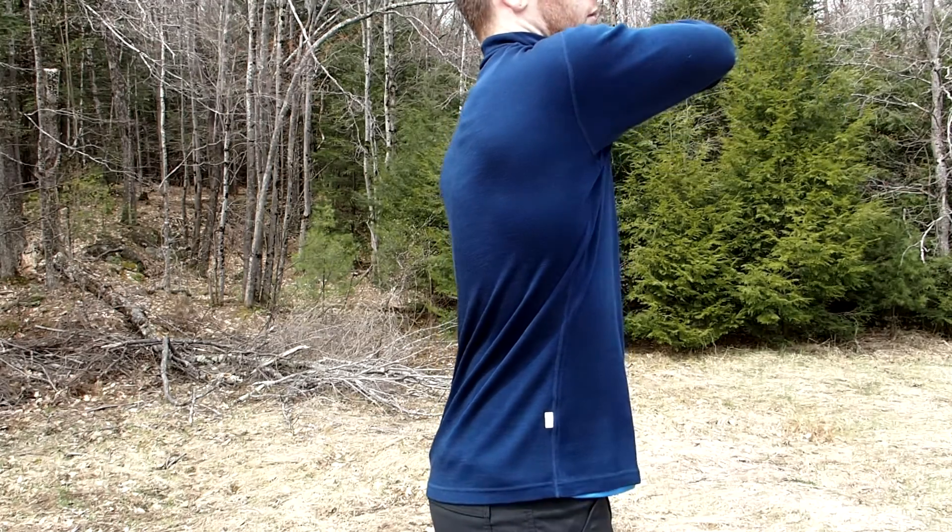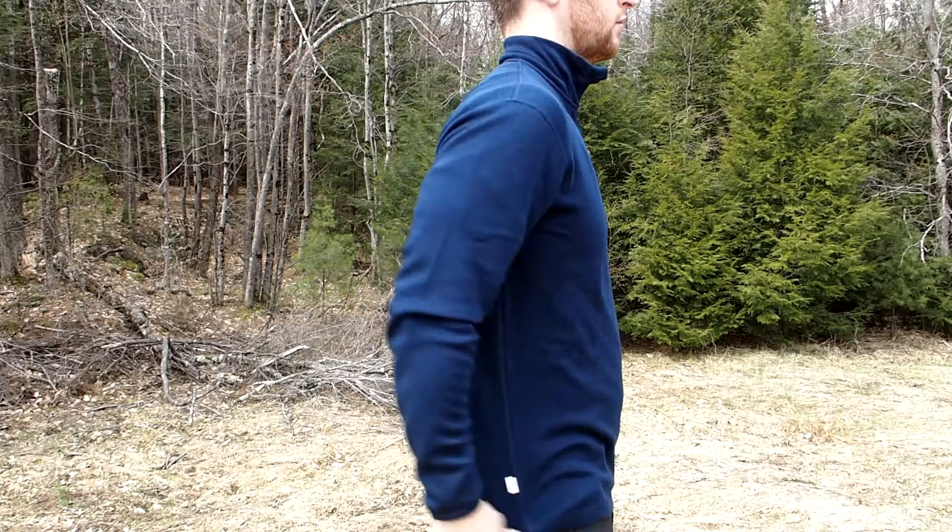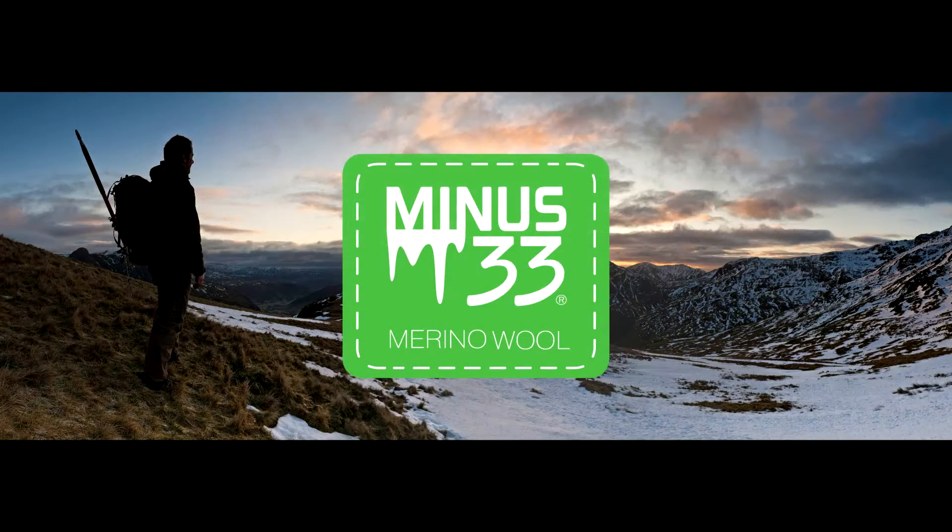Versatile and comfortable, the Isolation quarter zip can be worn either as a base or mid-layer. To find out more about this or any Minus 33 products, please visit www.minus33.com.